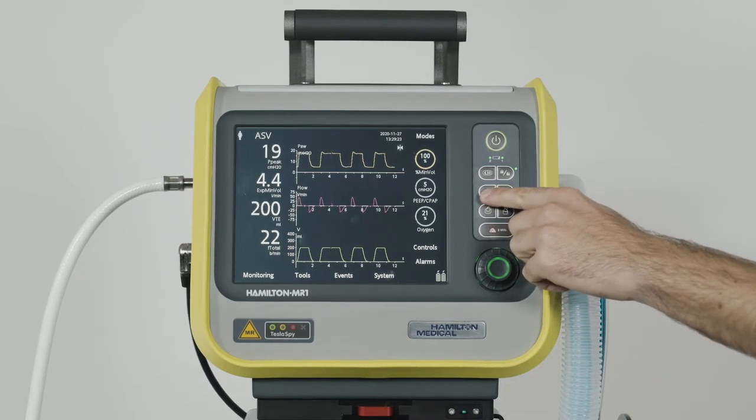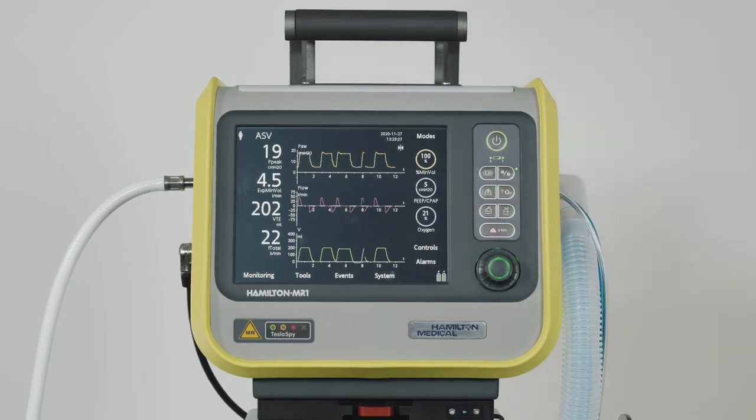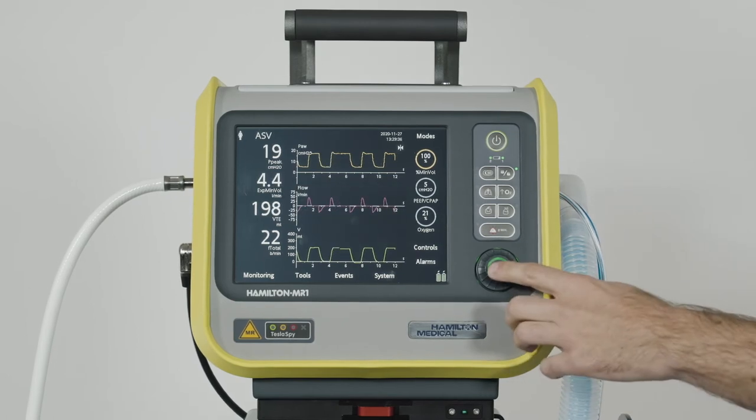Even when screen lock is active, some device controls like the alarm silence, oxygen enrichment, and manual breath keys still remain available. Others, like the power standby and print screen keys, or even the P&T knob, are inactive.